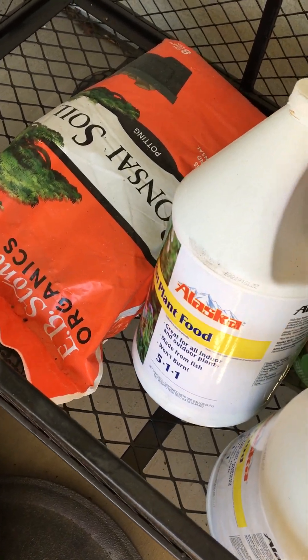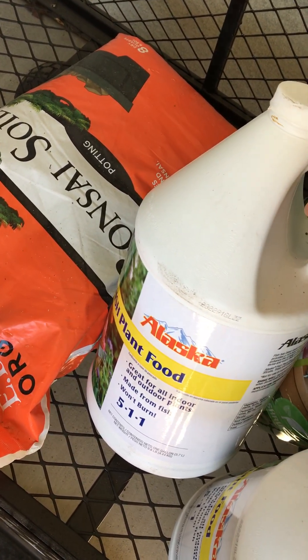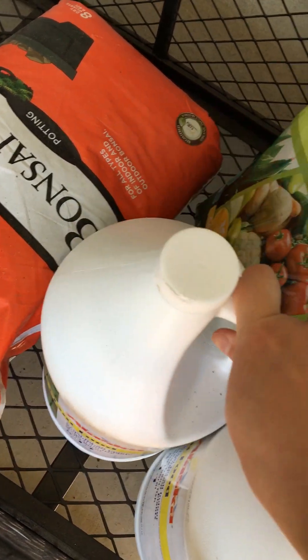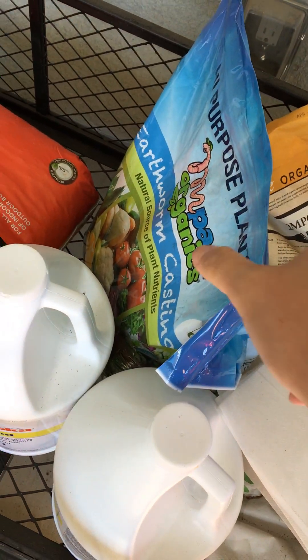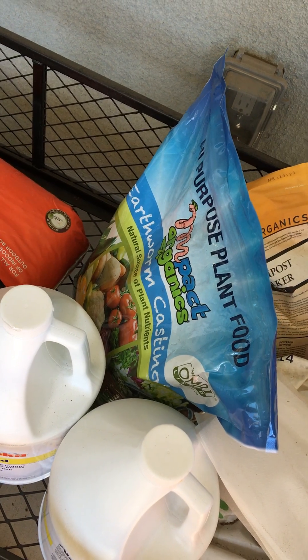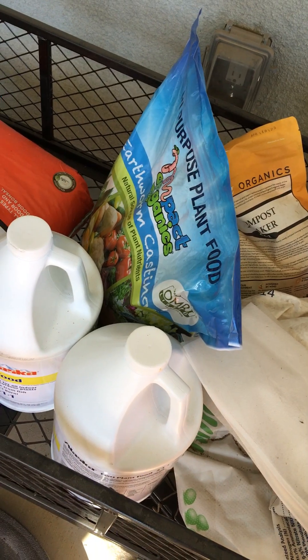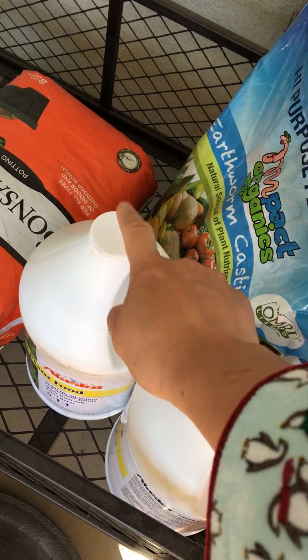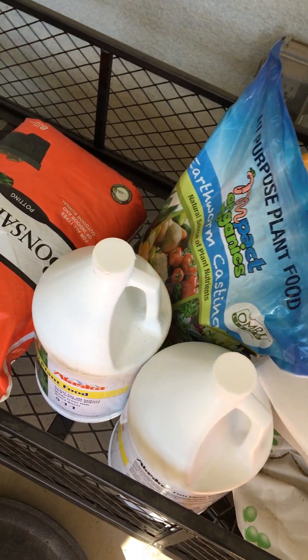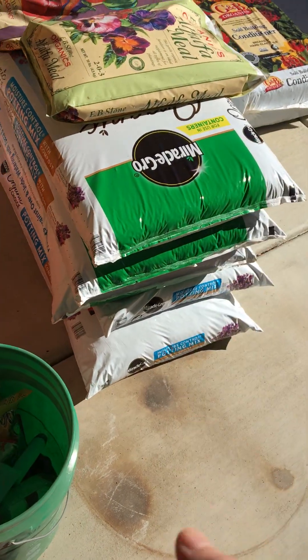This is my number one go-to: Alaska Fish Plant Food — basically the stinky one. This is another one I get — at least three bags every year from Costco — basically earthworm castings. They're pretty good. I think I use about 10 to 12 bottles minimum for about six plants every year. I use a lot.